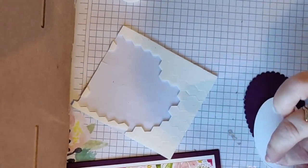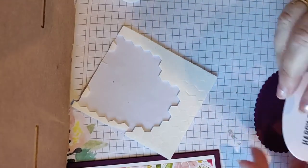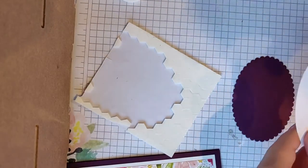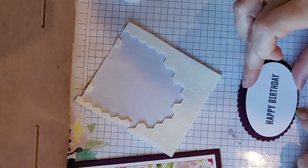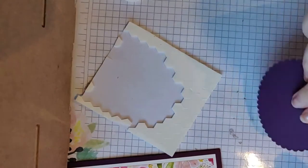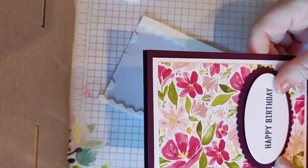Now if you have some sponges or daubers that you'd like to sponge around the edge with, to soften it up a bit and match it with your sentiment color, then feel free to do that.